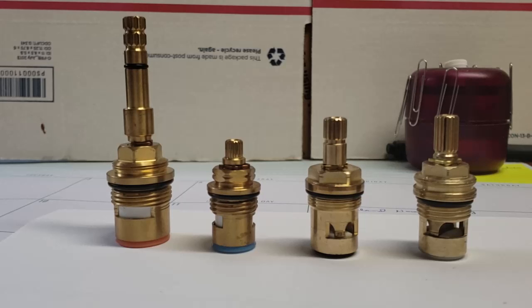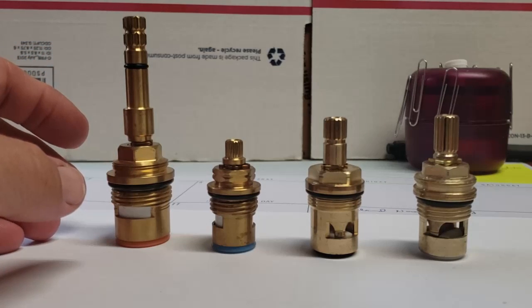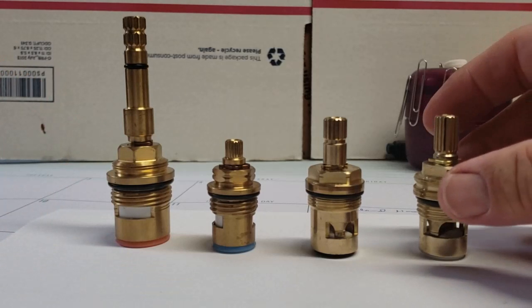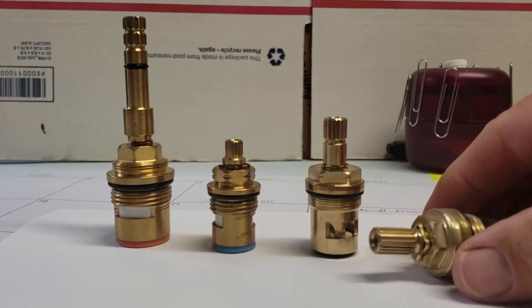On our main page we have it set up so you can identify your stem by length and spline count. Both of those are really important — the amount of splines will determine which stem manufacturer you actually have, and the other thing is your length. You definitely have to have the proper size cartridge.